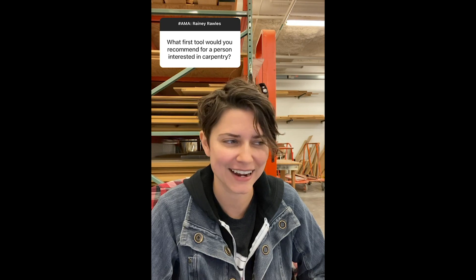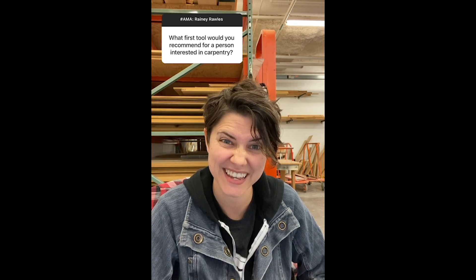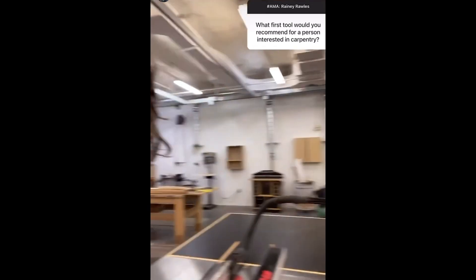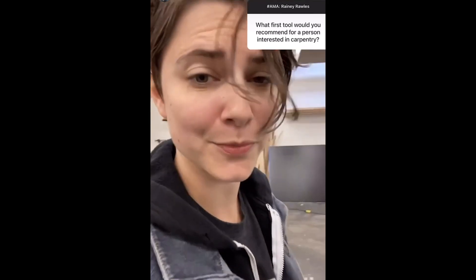I kind of want to show you guys some of the stuff in my shop, so let's geek out about tools for a minute. Welcome to my carpentry shop. You're going to hear some clicking in here because I have a dehumidifier in the corner over there, so it makes sounds and it's pretty annoying.